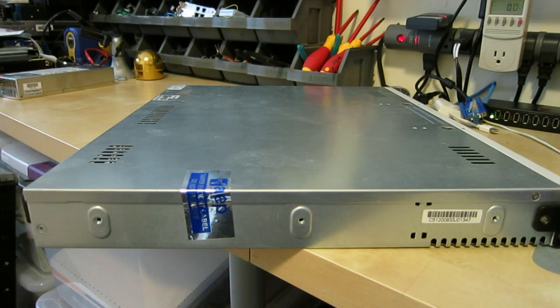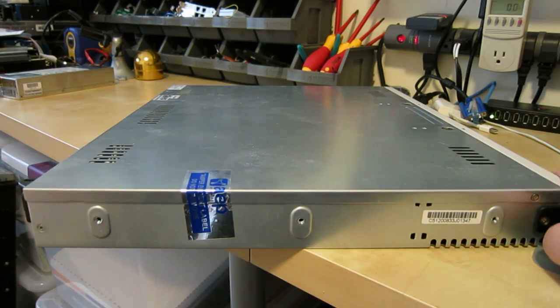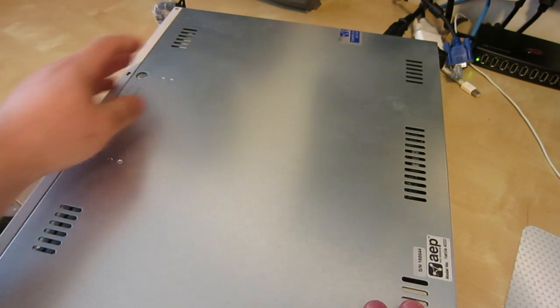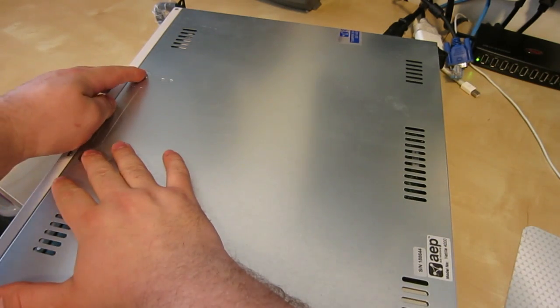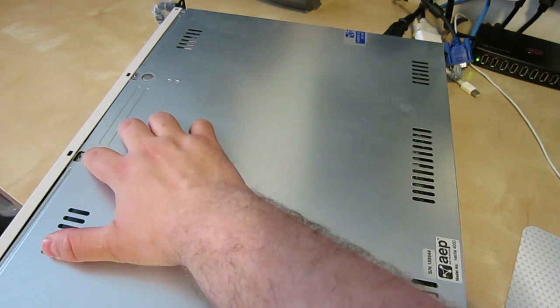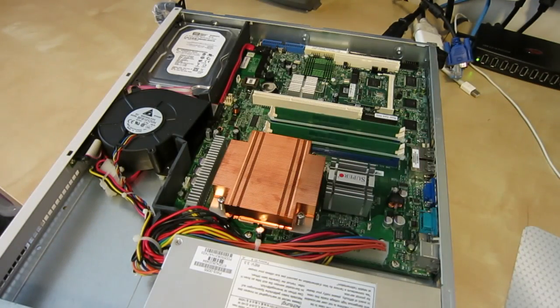On this side we have our lovely tamper evident warranty sticker. Let's take care of that right now. I've removed the two screws on either side of the front of the unit that combine with these nice push-button style releases, which allow you to take off the top.